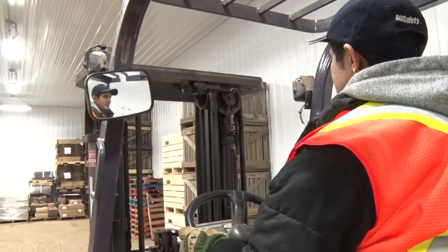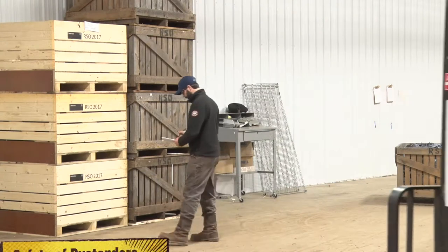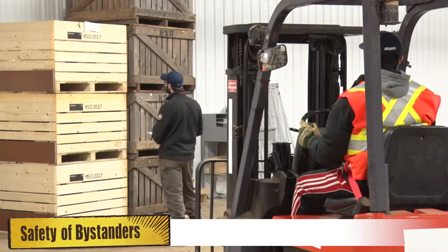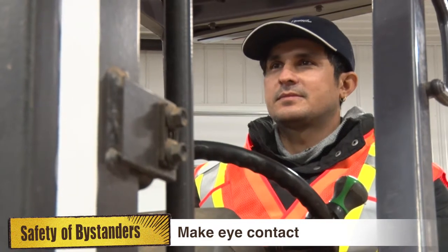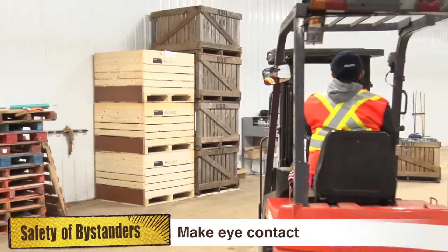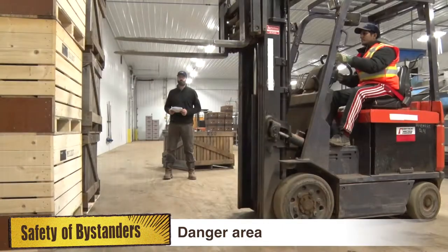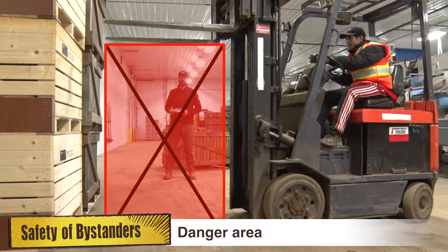Forklifts, whether loaded or unloaded, can be very dangerous. It is the responsibility of a forklift operator to be aware of bystanders at all times. Always make eye contact with anyone nearby and make sure they are aware of what you are doing before driving the forklift close to them. No one should ever stand or pass under the elevated portion of the forklift, whether it is loaded or unloaded.